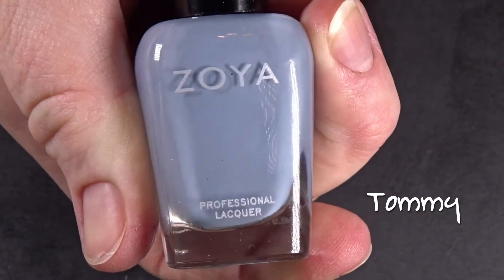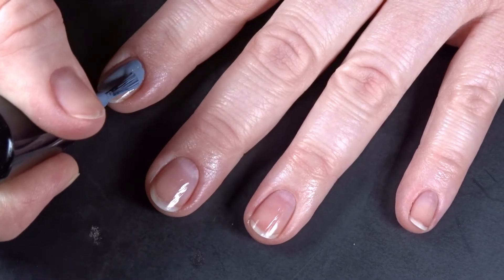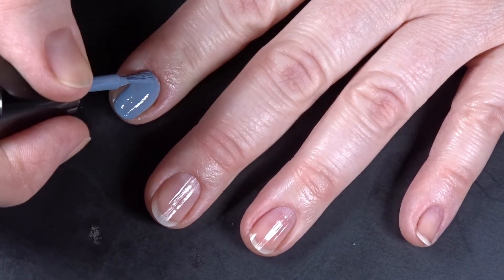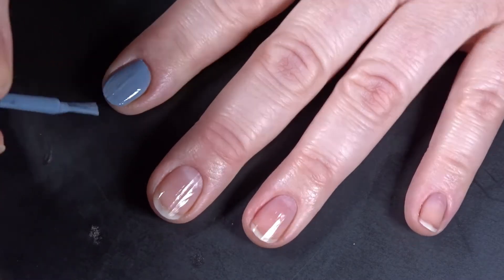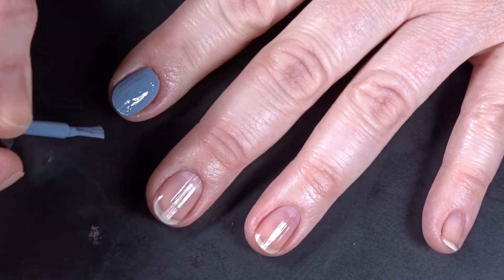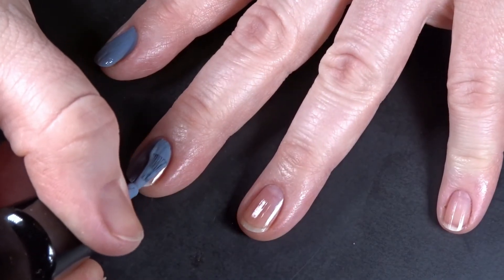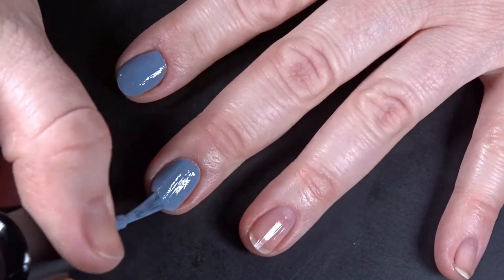Now I'm going in on my nails with Tommy, and of course I prepped again with another coat of the peel-off base coat. I can't be the only one who thinks it's just kind of soothing to watch someone put nail polish on their nails — it's just mesmerizing.